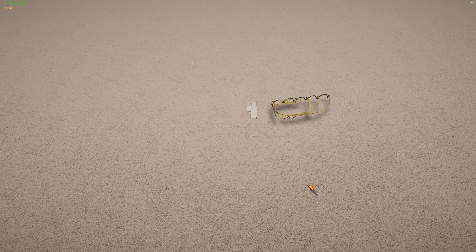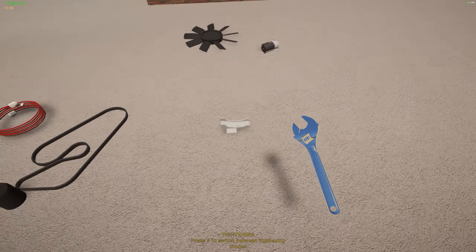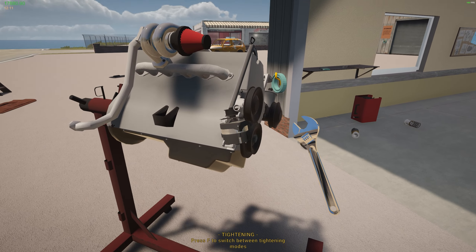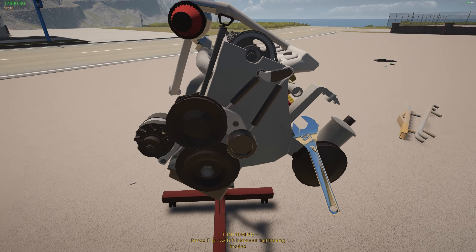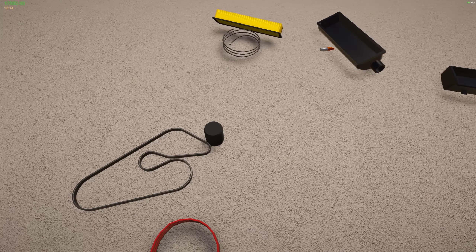Oh, there's the alternator bracket. Just to let you know, if things don't quite look right it's because I had a crash again. I'm going to get it back to where it was and I'll be back. Okay, I think I'm back where I was before. So we're going to grab the alternator bracket, stick it on, and now we can grab the alternator itself - and there we go, perfect.